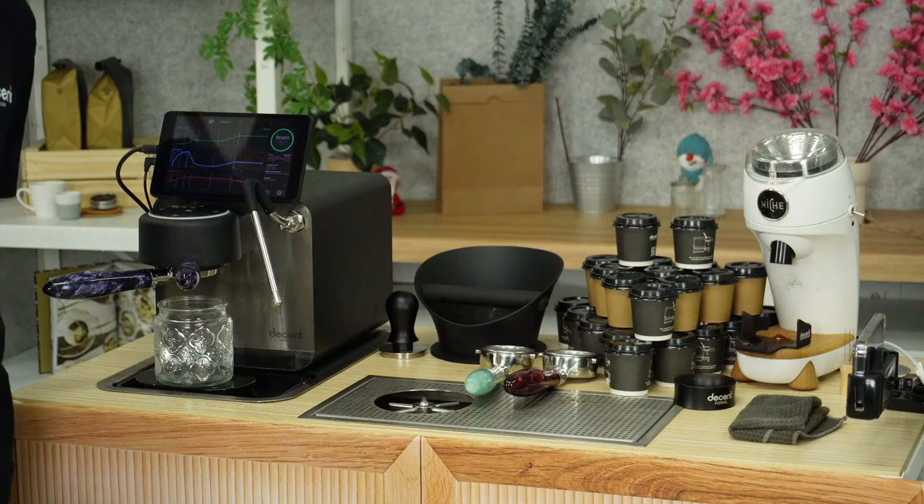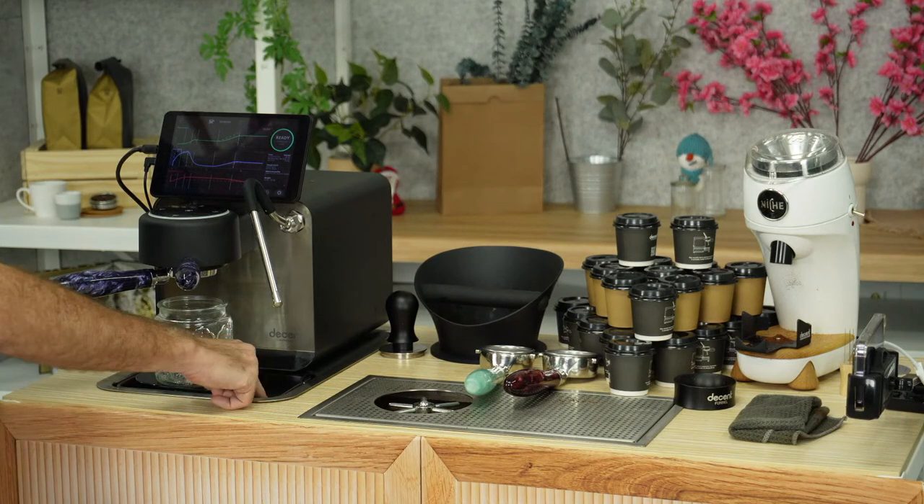You can also see there's a cable here — that is USB power, so this whole thing is all wired. Enough talking, let's go make some espresso.